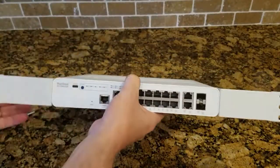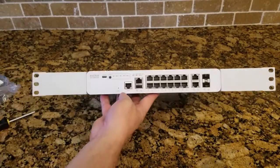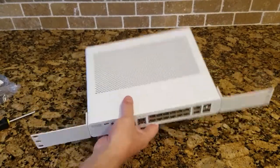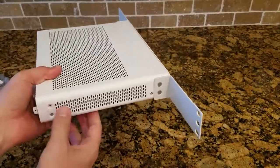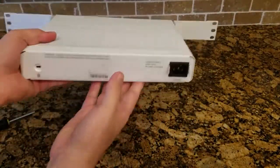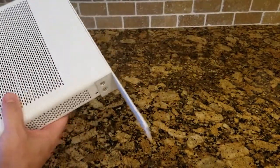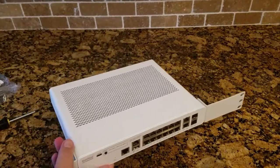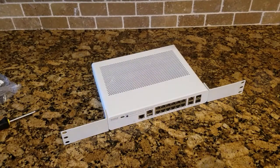And there it is, easy as that. The switch will now mount very nicely in a 19-inch rack. Not very deep, as you can see, but again, you could have put those rack ears on the back here and mid-mounted or rear-mounted it in a rack — that's just fine too. That's it. Just wanted to show you what that two-post rack mount kit looks like on the 7150 compact switch.